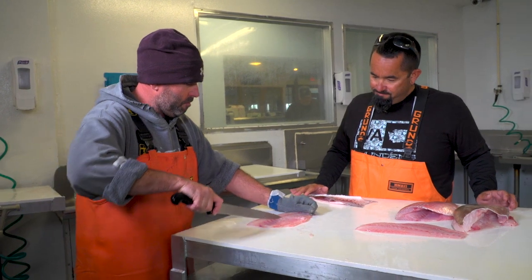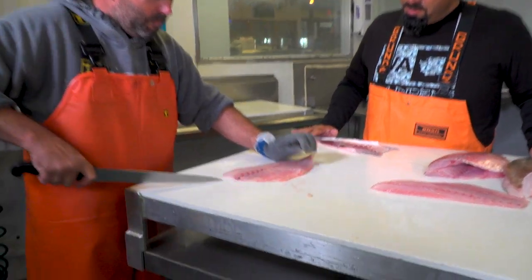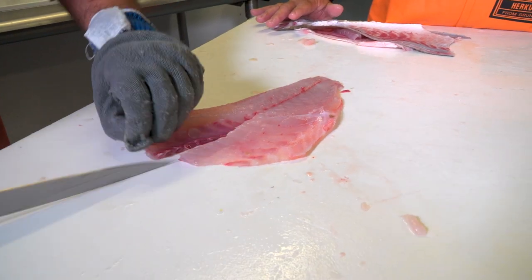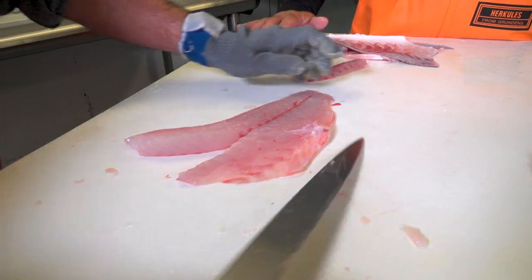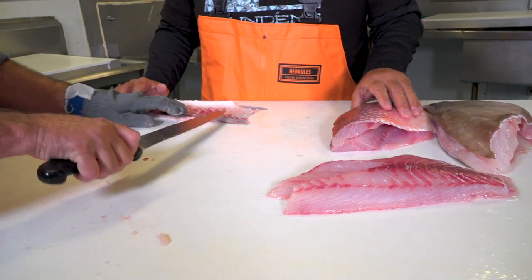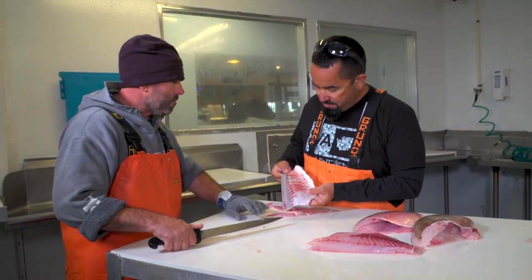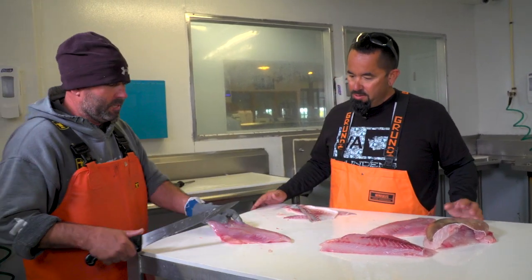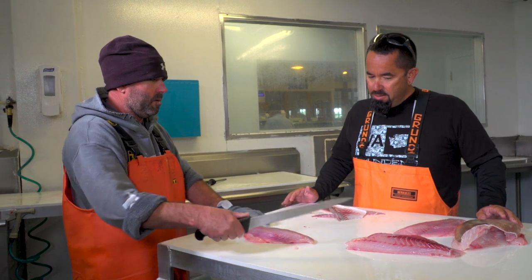You want to keep your knife at a little bit of an angle when you're skinning, so you'll get the most meat off — and you've gotten most of it off. And the red snapper is basically just about the same as a yellowtail.